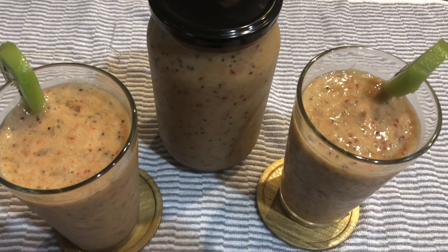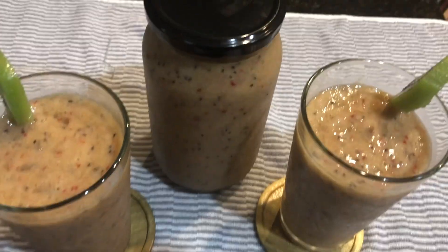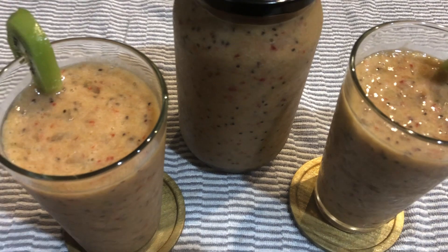Okay guys, here is my kiwi smoothie with bananas and strawberries. Please try this smoothie — it is very tasty.